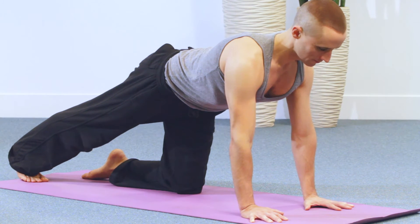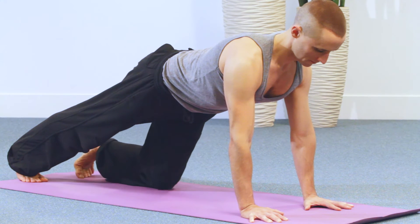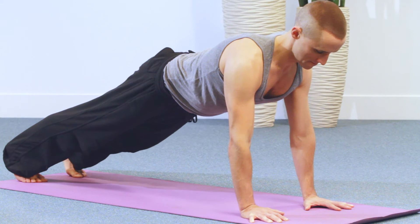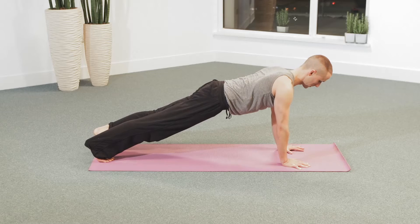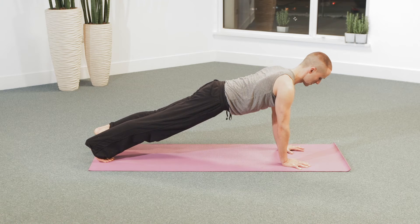As one leg extends back, steady the pelvis and stretch the leg before releasing the second leg. As you come into the plank, attention that the buttocks stay level with the back of the head.